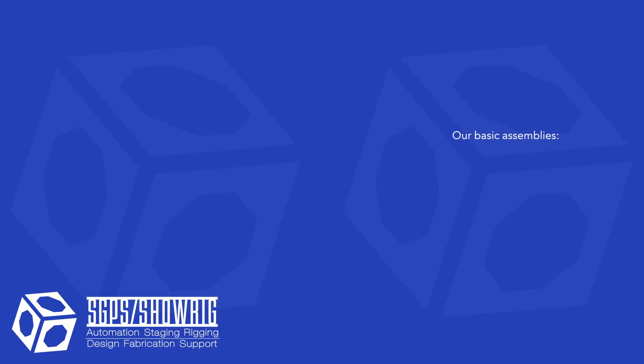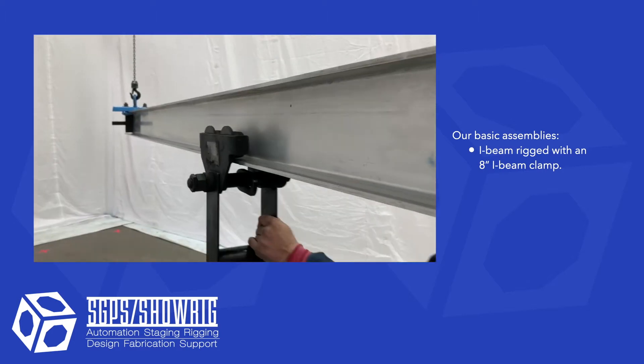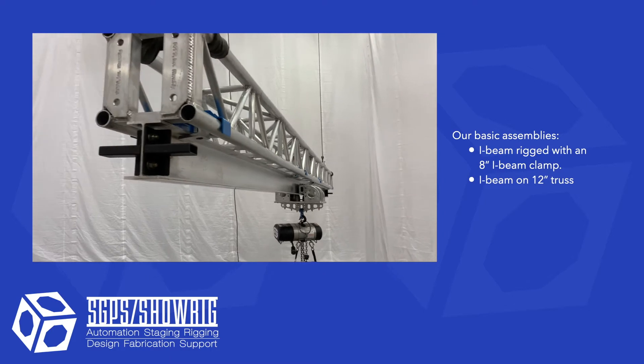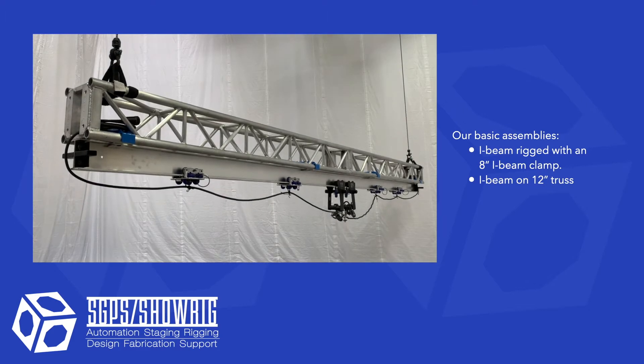Our basic setup is iBeam hung with an 8 inch iBeam clamp, useful for hanging lightweight equipment like a single lighting instrument. iBeam on 12 inch truss using our 12 inch truss adapters — this setup allows you more space between your rigging points.